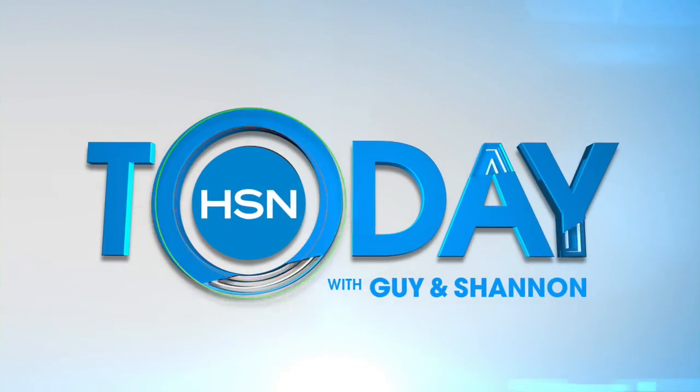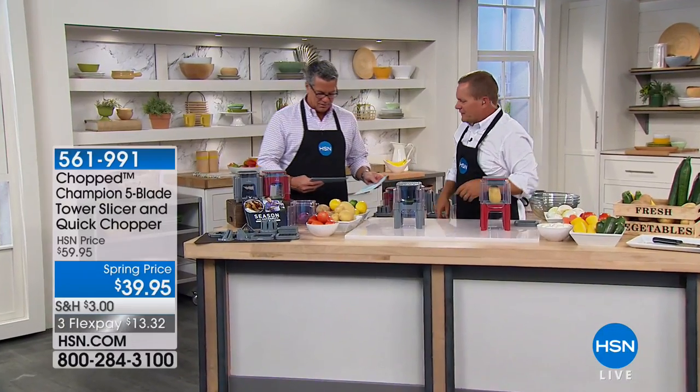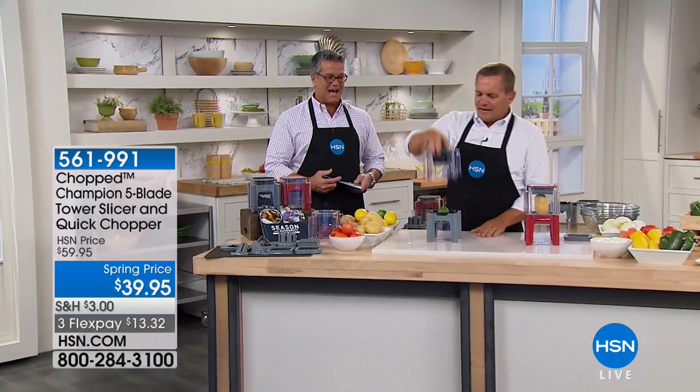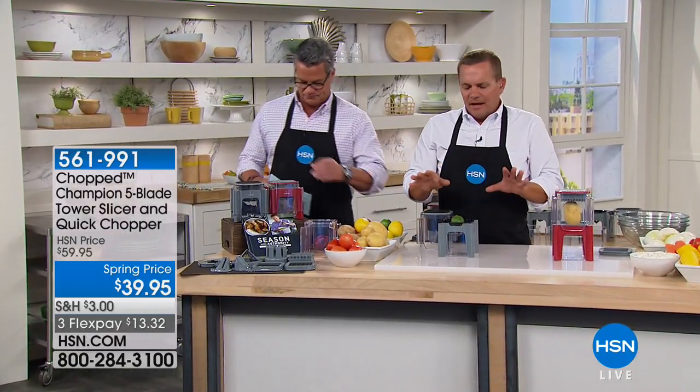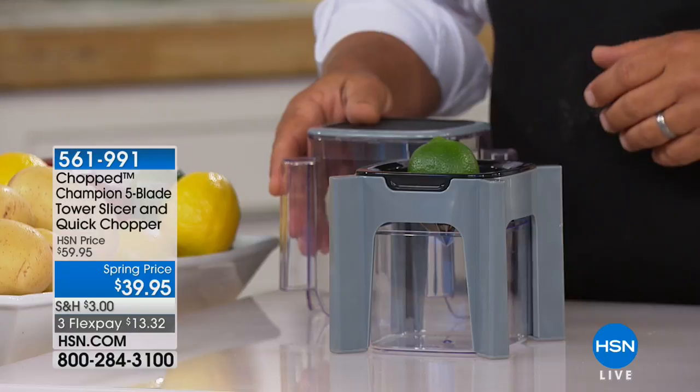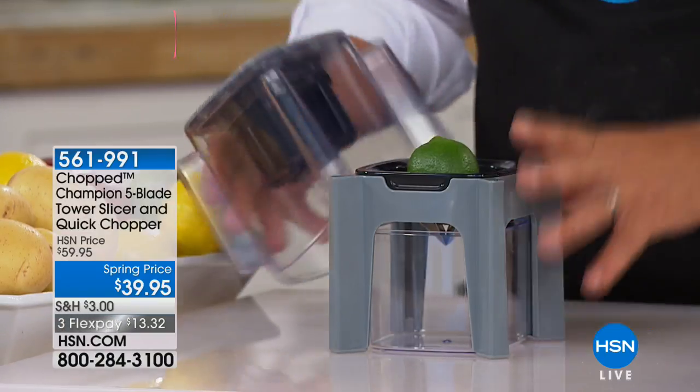I believe it's only five bucks shipping. All right, let's talk about the five blade tower slicer. Five different blades. You saw the grater, you'll love that. When it comes to slicing and dicing, this is what's gonna take care of it.